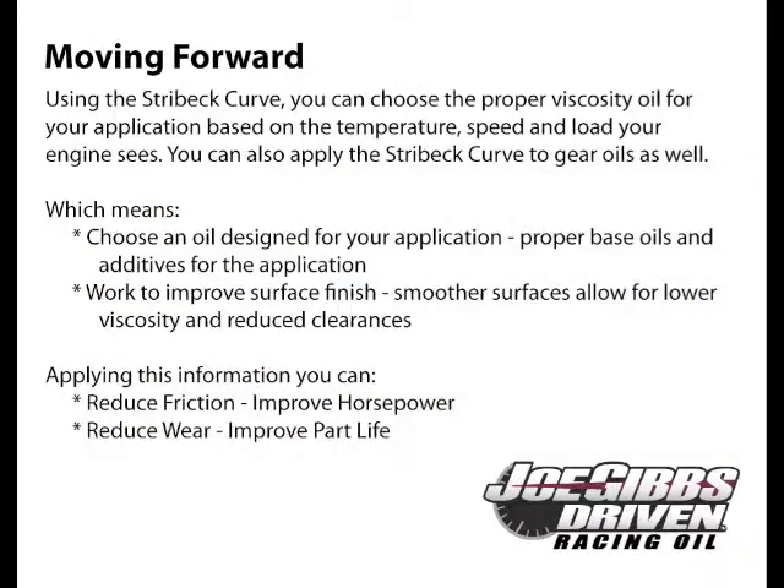So what does all this mean? First, choose an oil based on your application — highly loaded valve trains need oil with more zinc. Second, work to improve surface finish. Smoother surfaces can carry greater loads with less friction, and they also allow for the use of lower viscosity oils, which frees up horsepower. This applies to gears and transmissions as well as engines.